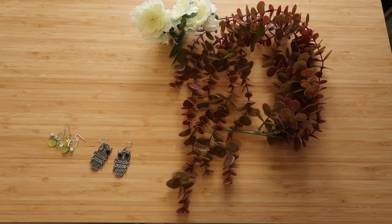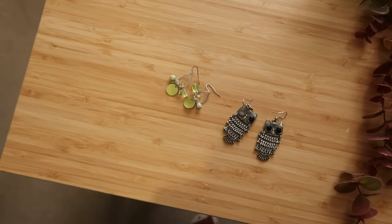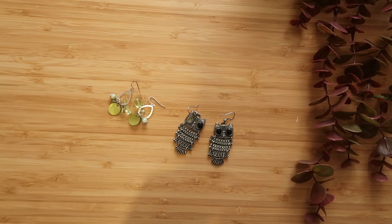We're going to start with the earrings because I think they're going to be the simplest, and I'm going to make two pairs. I've also found another pair of earrings that I don't really wear, but if I do decide to wear either of these again I can just buy more earring hooks — I just wasn't that prepared for this video.